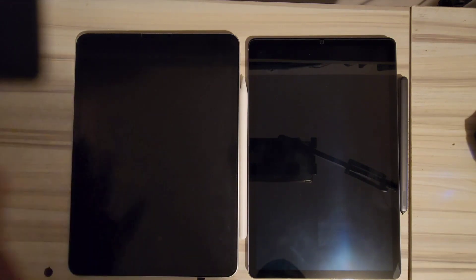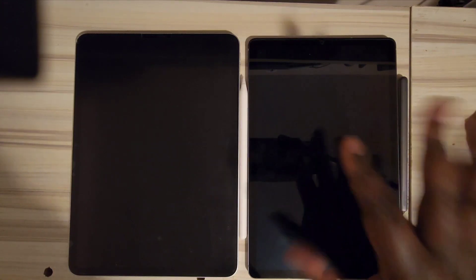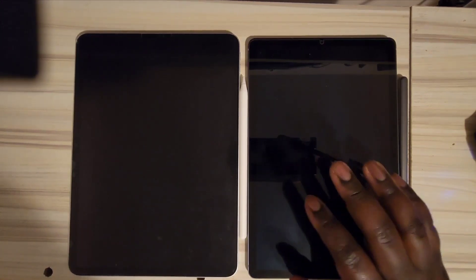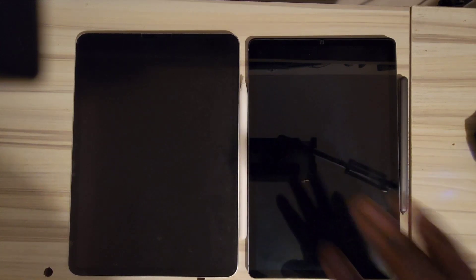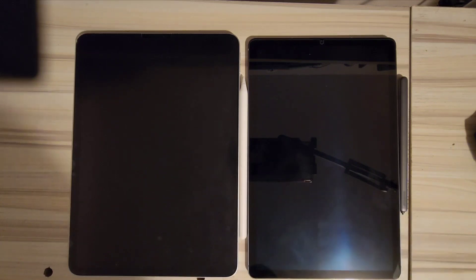The Tab S6 started at about 600 euros and you can find it now around 200–300 USD/CAD. Keep in mind that Android 12L is the last major update this device will receive. After that you're on your own, though security updates will continue for a while. Even older devices like the S5 still get occasional updates, so you don't need to worry too much about that.